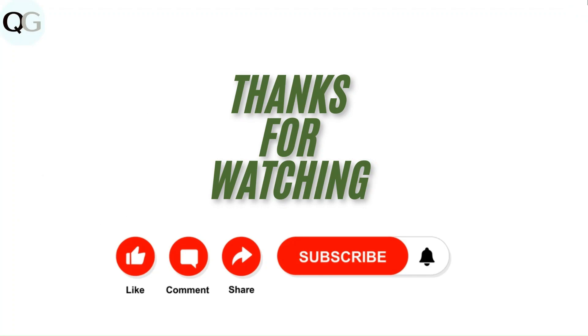Thanks for watching the video. Do like, comment, and share our video. Subscribe to our channel and don't forget to hit the bell icon for upcoming videos. Click the link below.